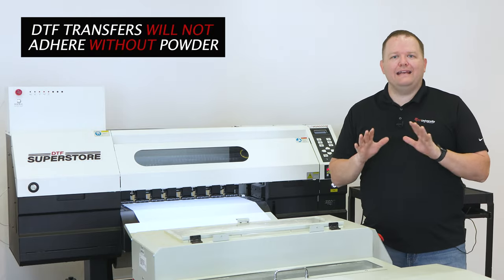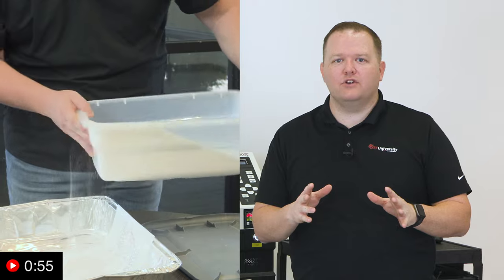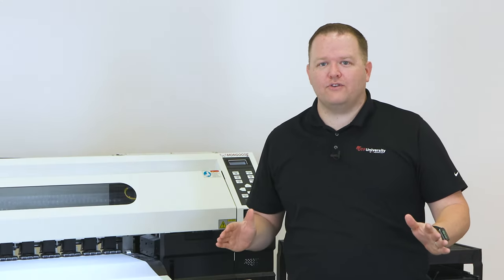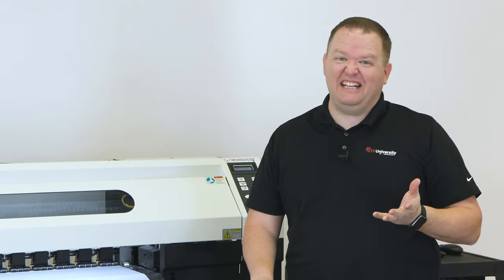Before the print dries, we need to add adhesive powder. There are two ways to do this. If you're creating a couple of transfers, you can hand powder them. Or, if you're printing a whole bunch of transfers, one of these dryer shaker combo units can do it more efficiently, faster, and cleaner.